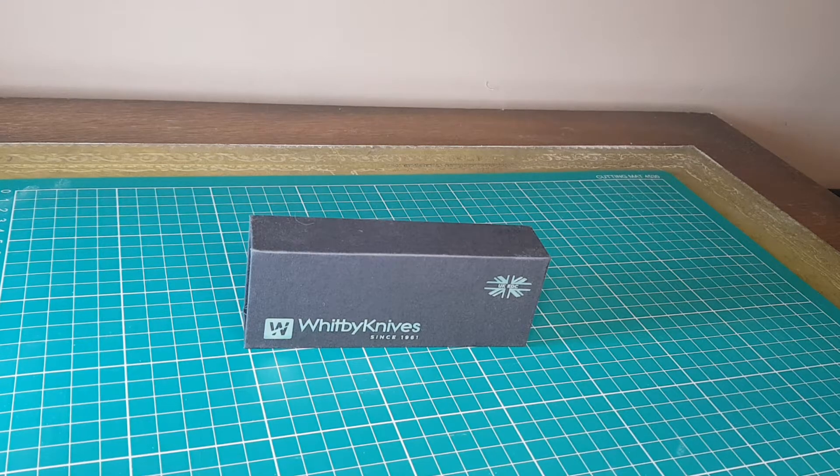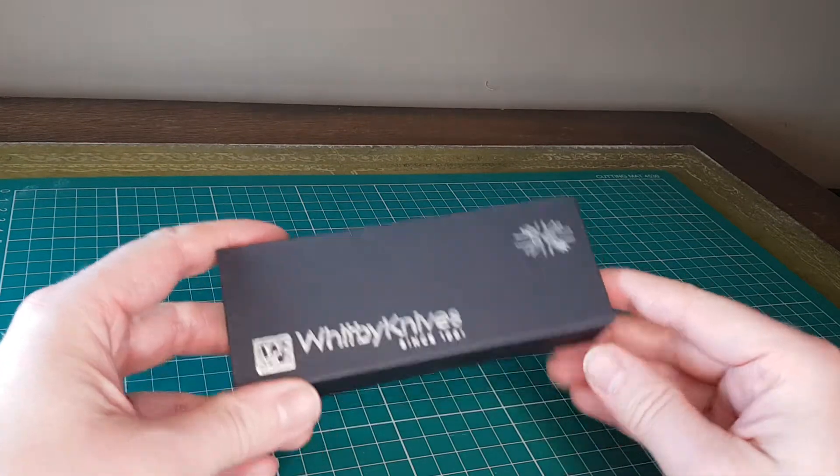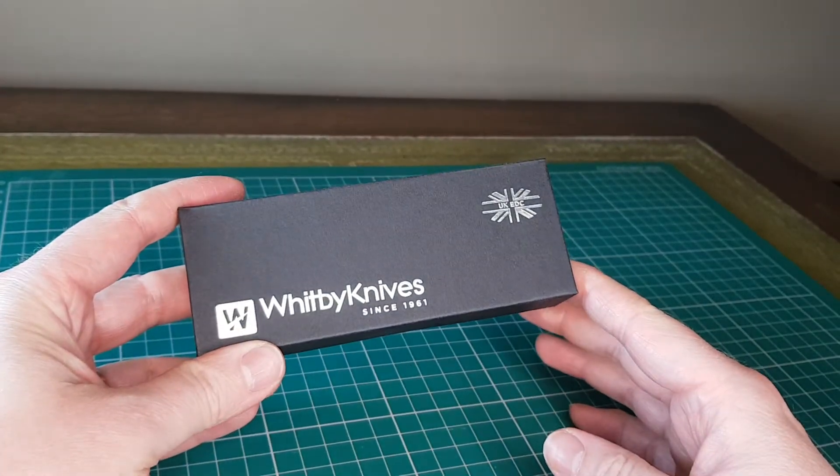Hello and welcome to a random review update. You may have seen my previous review on the Whitby Sprint knife.